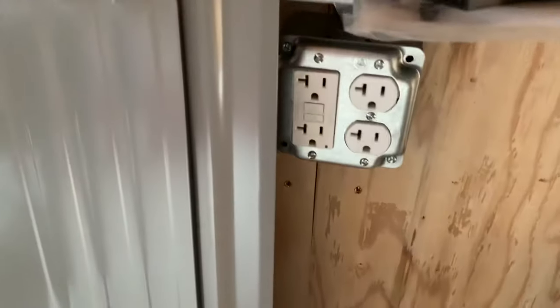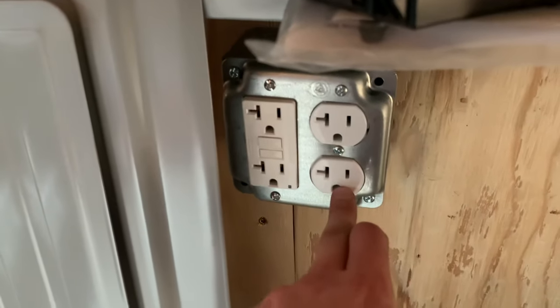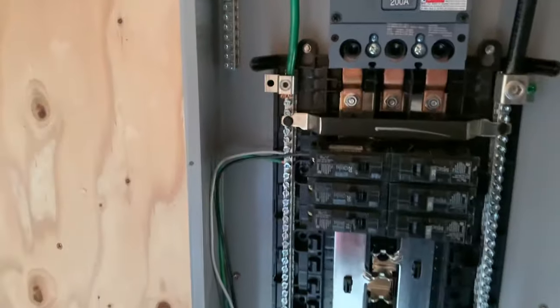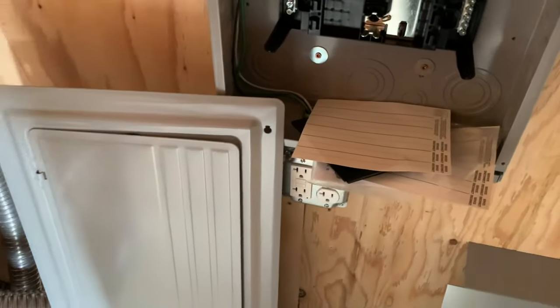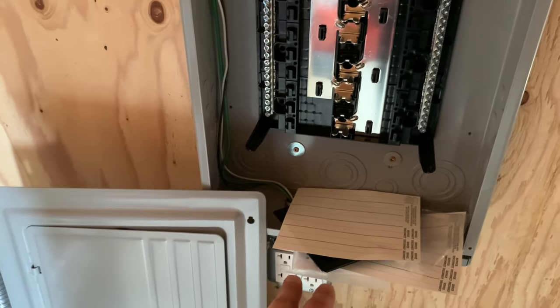You got that running down to here into the GFI. And then on the load side, going over to this plug right here. So they're both GFI protected from this one breaker right there from the GFI — power coming in from the breaker, both GFI protected from that GFI right there. That's what we got going on out here.